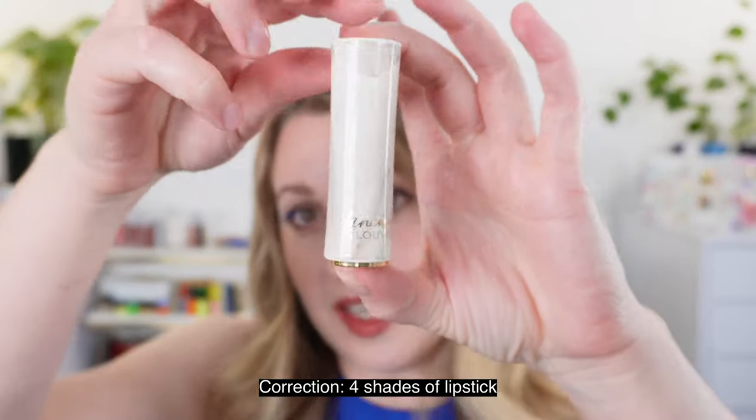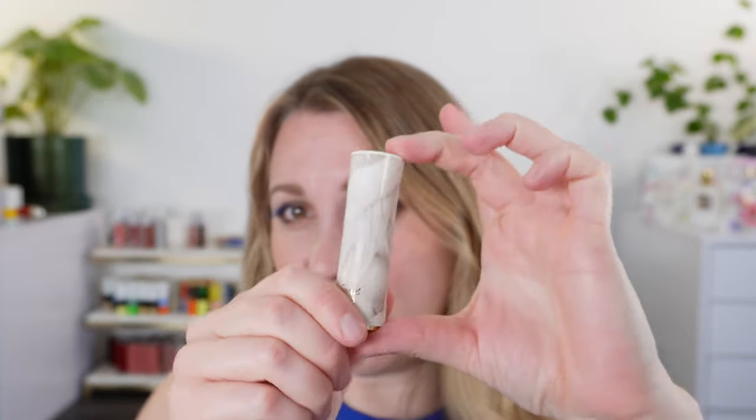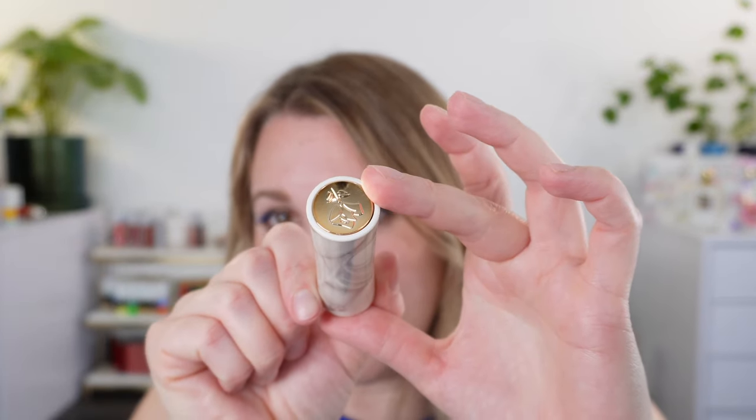I picked up some of the new Lancôme collection — this is the Lancôme and the Louvre — and there's a palette and three lipsticks. I picked up one of the three lipsticks. You can see the packaging for this is stunning. Unfortunately my bullet is broken; it arrived that way, but it's intact enough to share everything with you.